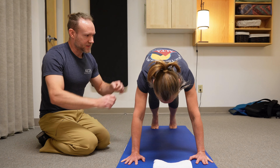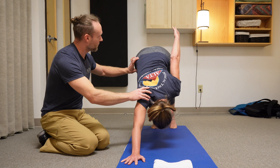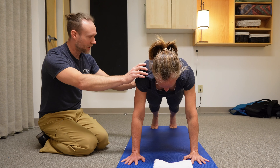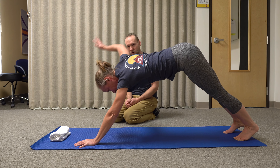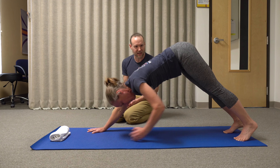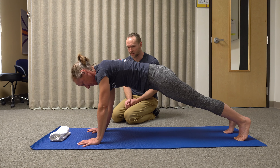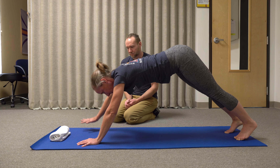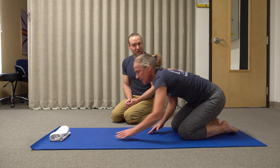We'll also add a little bit of rotation as she's pulling herself back — I want her to reach back with one arm, pull forward with that grounded arm, and then switch sides. Pulling back with the hips and pulling forward with the shoulders. Again, five reps on each side. She should be pretty warm and ready to jump into the pool after this.